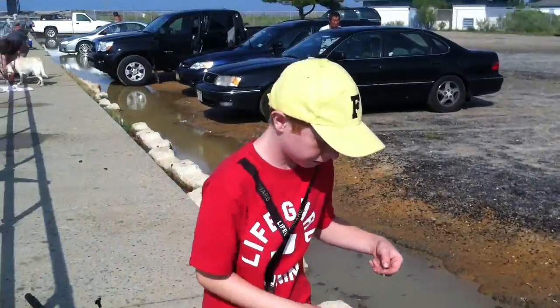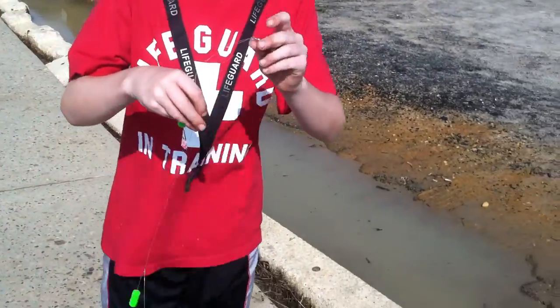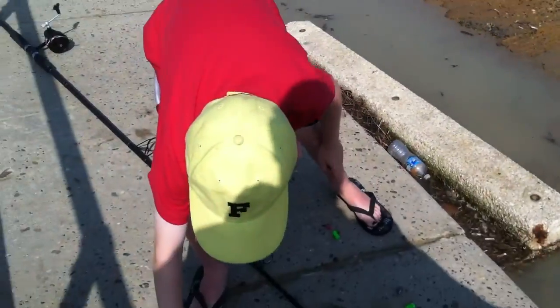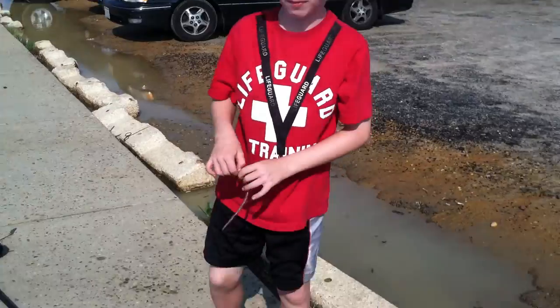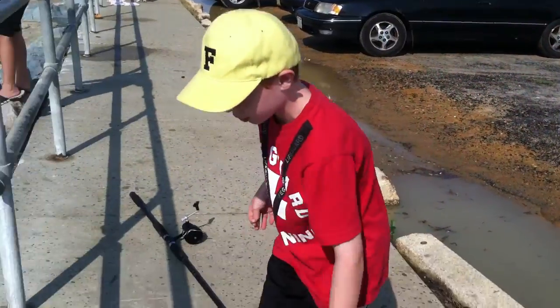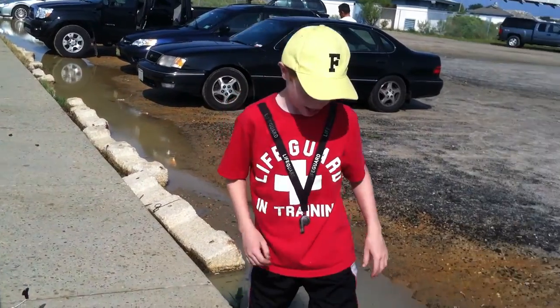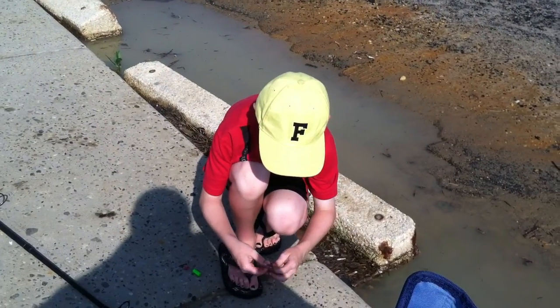What I'm using here is a little kingfish rig with a one ounce sinker. Me and my friend Jake here — I'm using bloodworms and he's using — what are you using Jake? Cut mullet. Cut mullet. And we're going to show you how to catch some croakers.